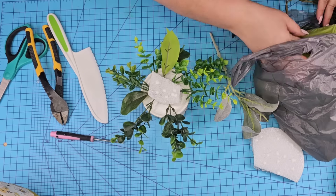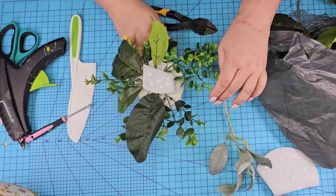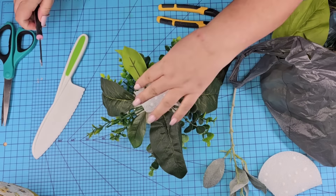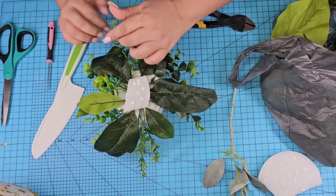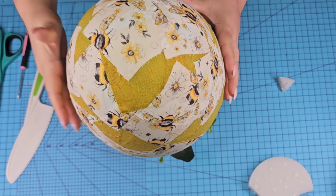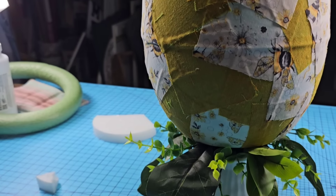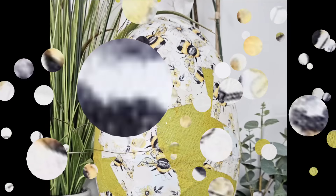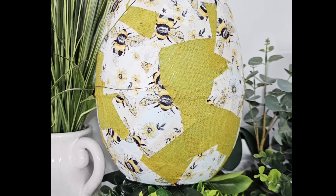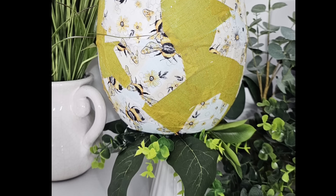I used a little screwdriver to make small holes, adding hot glue so the greenery would fit in and not fall off. Then it's time to add the egg — I'm going to add a lot of hot glue, place it right on top, and just hold it until it hardens. This one is gorgeous. I love the size. You can use any fabric, color, and design that you want. I'd love to know what you think — let me know.